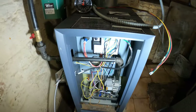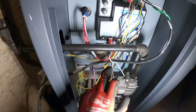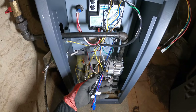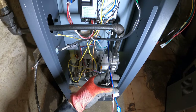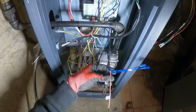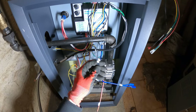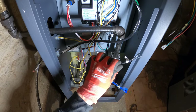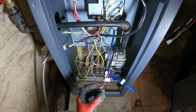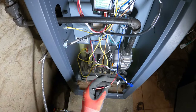All right, let's see what we got here. This is our control board, ignition, gas valve, transformer right here. These are the wires we can use — the two blue wires are for DHW, domestic hot water. Right here we have our thermostat connections, the two black terminals for thermostat.